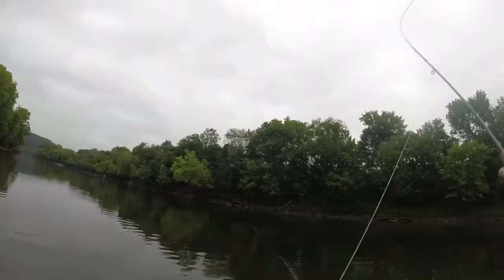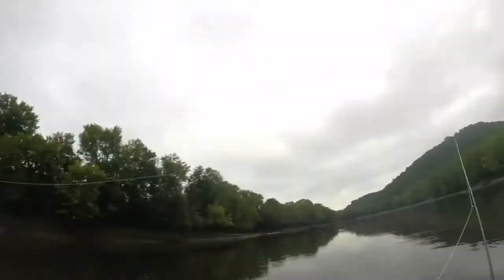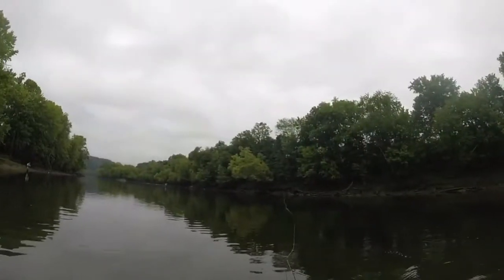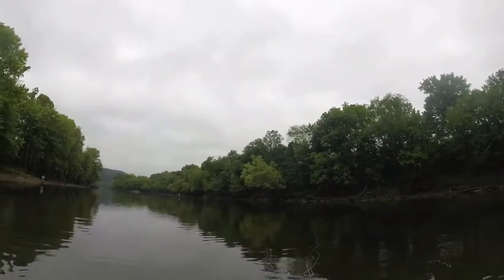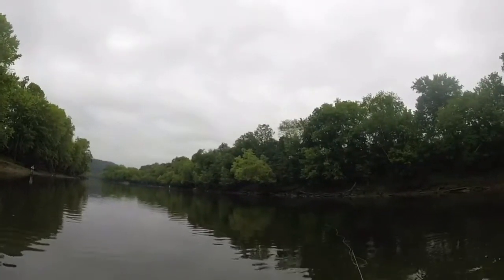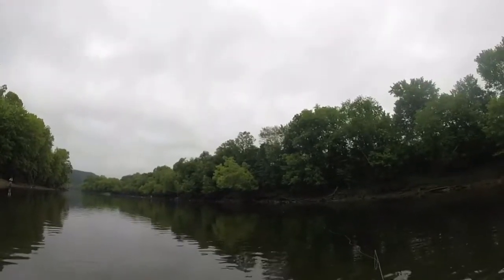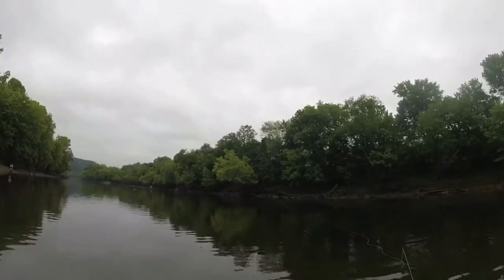There's a fish and he's off. So it's been that kind of morning — quick bites, gotta be on it. I'm throwing a size 20 midge under a yarn indicator to give me a little bit better drift. Water's low right now, not as clear as I'd like it, but the fish don't seem to mind too terribly much.